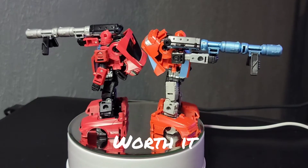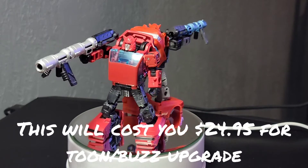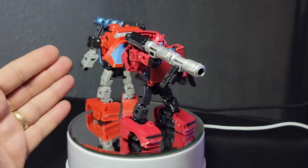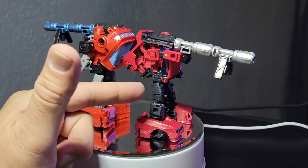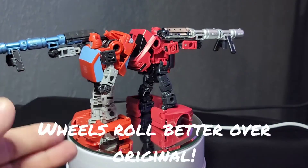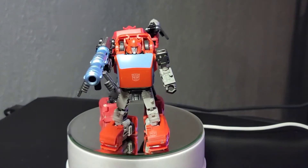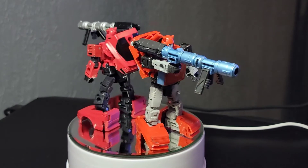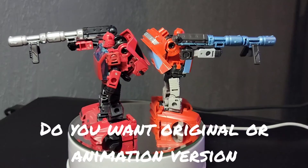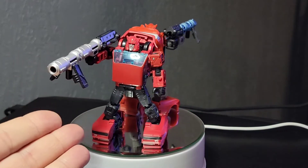I'd say it's worth the extra bang for the buck, but the warning is you will pay $22, or $24 with tax, for the animation Buzzworthy. The original Earthrise release is still no slouch — it's one of my favorite molds. They improved the wheels so they roll in vehicle mode, and the toon-accurate colors really do rock. It's all a matter of whether you want animation colors or the Earthrise Netflix original release.